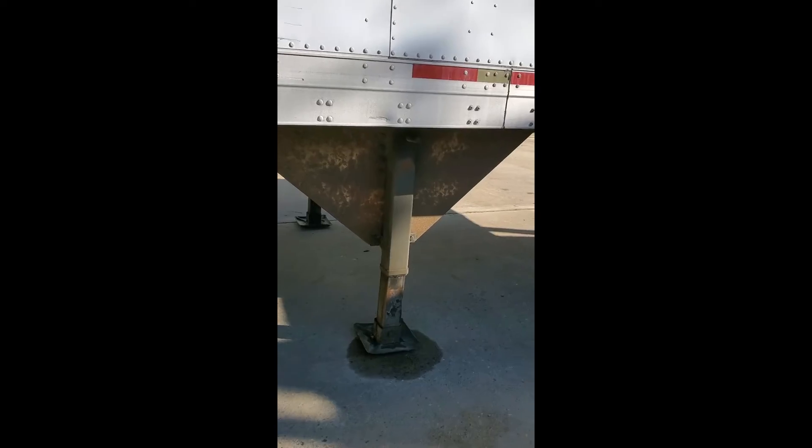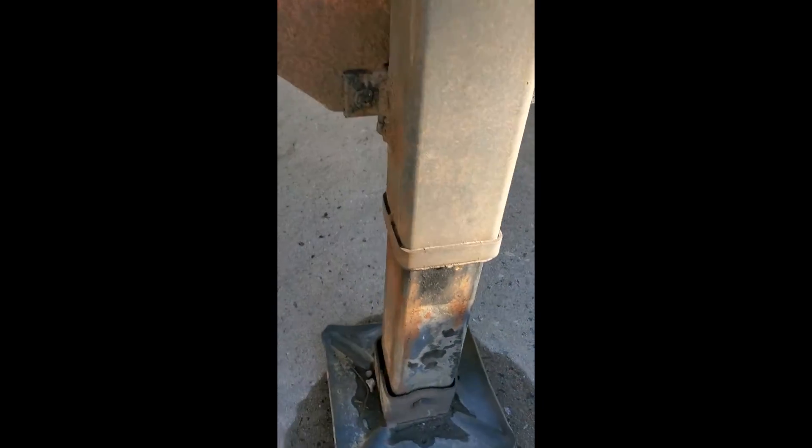Sides are in good shape. Here's the other side of the landing gear — doesn't look like it's ever been welded. That is a little old. Overall, the trailer's in good shape. The guy was running it.